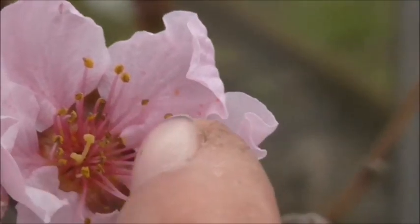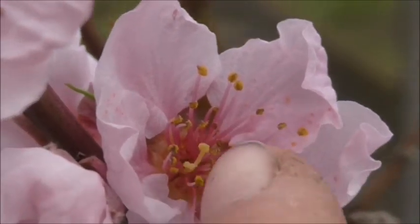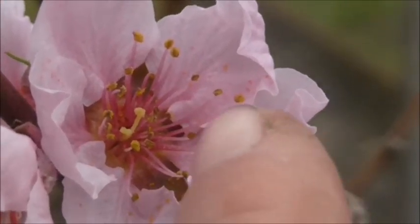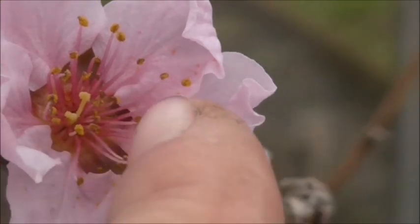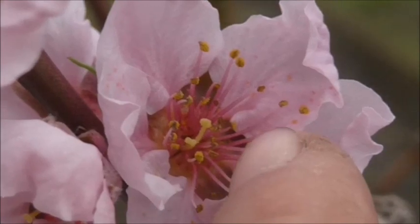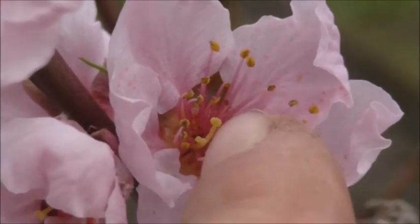And then this yellow part here is the stigma, and that's the female part. That's what the pollen needs to go onto in order to fertilise and develop fruit.